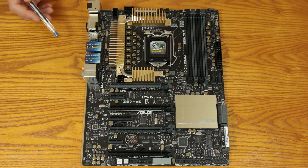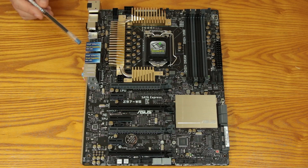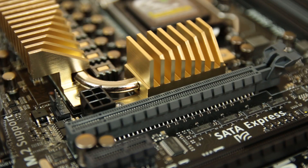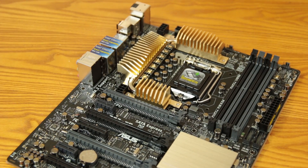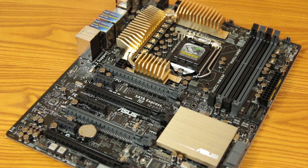Even if you just want to run this at stock or even underclock a little bit, the Digi Plus power delivery system on here is going to keep everything tweaked exactly how it should be. So even if you load this board up, everything's going to be running as cool as possible — that's one of the things that makes this board stand out.